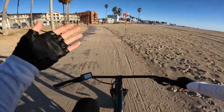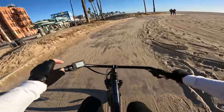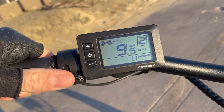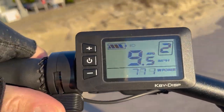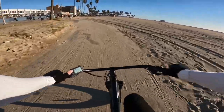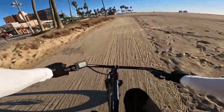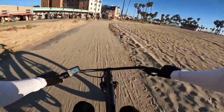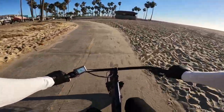On pedal assist one it is a cadence sensor, and it will help you up to about eight miles per hour. Another thing I really like about these Ride One Up bikes is their display — it shows you the wattage the motor is outputting at all times. So you can see exactly how much it's helping you. Pedal assist two will help you up to about 12 miles per hour. The Ride One Up cadence sensors do a pretty good job compared to a lot of budget-friendly e-bike companies. Some cadence sensors seem overly aggressive, whereas the Ride One Up cadence sensor is actually quite good.